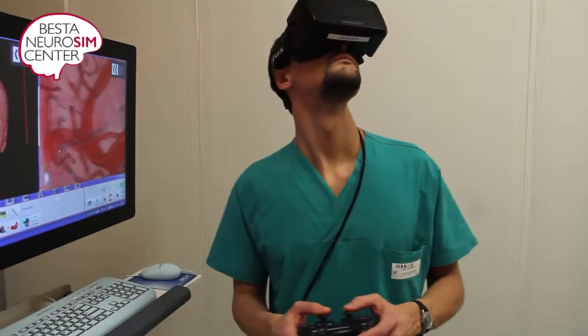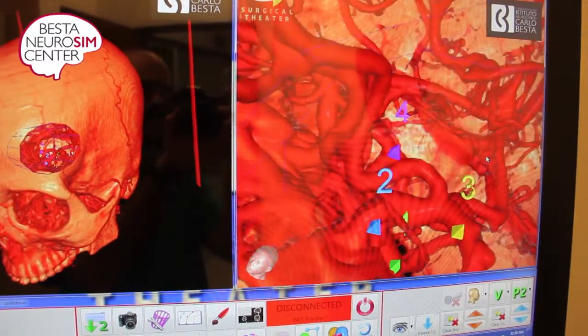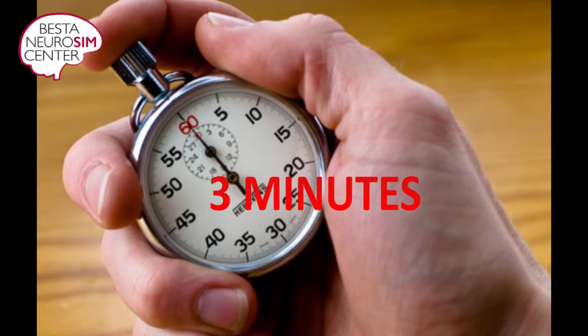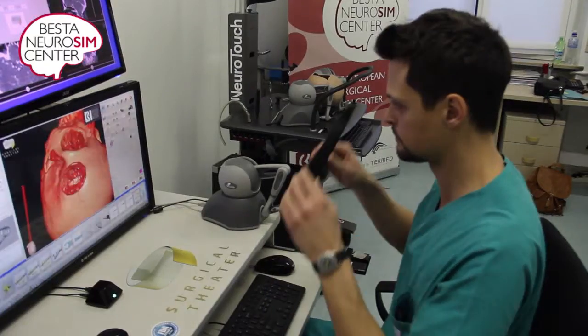Then you will have three more minutes to identify some numbered marks on key anatomical structures that will be necessary to correctly clip the aneurysm in the second part.